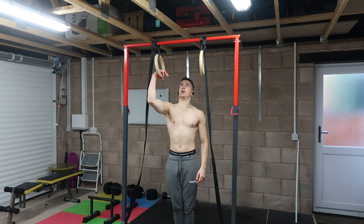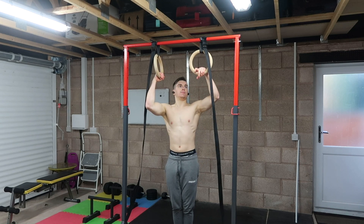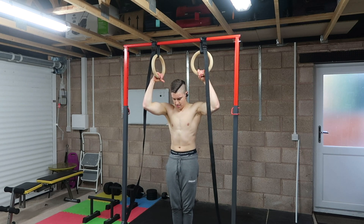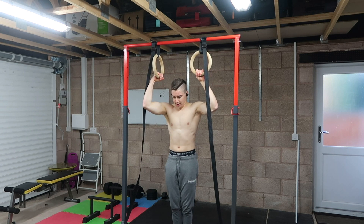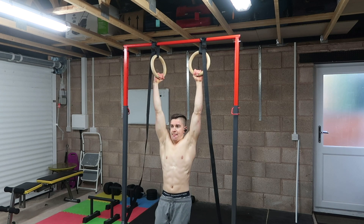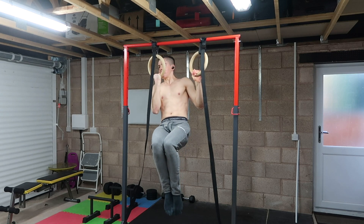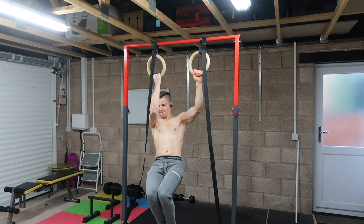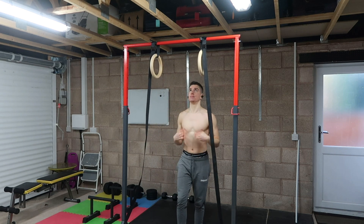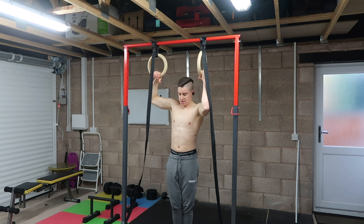Start in a dead hang with your working hand either supinated or in a neutral position — you can use a bar or rings. Your assisting arm is pronated, palms facing away like a pull-up, hands shoulder-width apart. From here, retract and depress the scapula, pull the shoulder blades down and back, and pull up powerfully, driving the elbows back toward your working side. Lower down with control, repeat, then shake out your arms before switching sides.